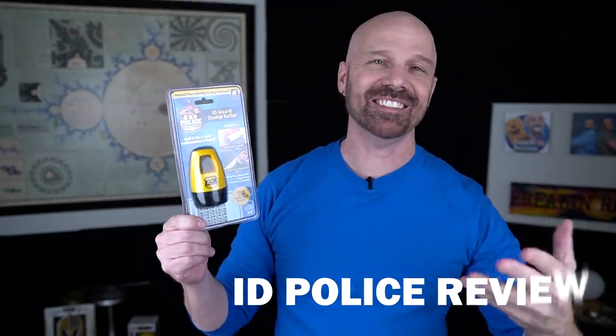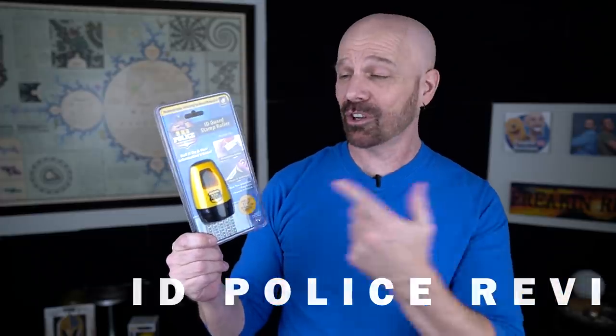Welcome back everybody. Today I'm taking a look at a product called the ID Police, which is an As Seen on TV product that supposedly allows you to securely protect your documents before throwing them in the trash. Does it really work? Let's find out in today's video.